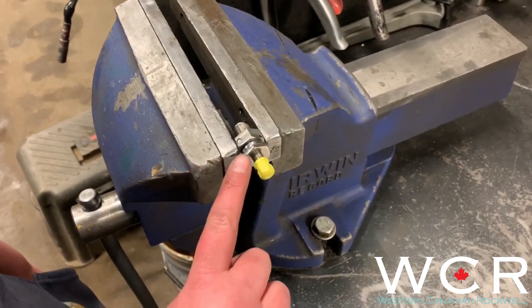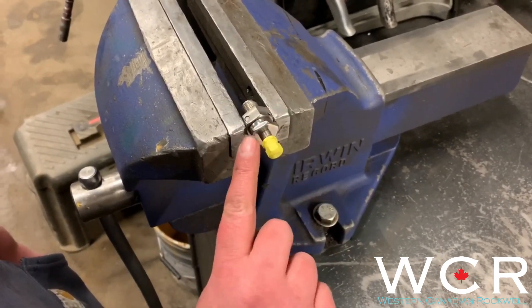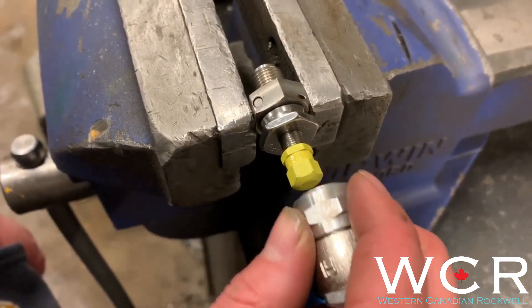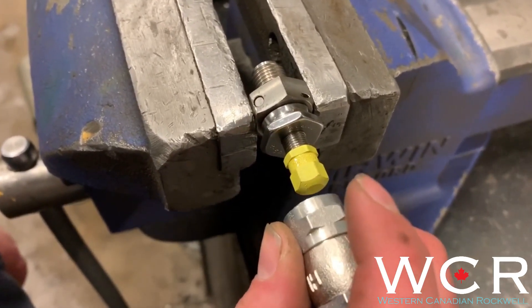So step one, we're going to tighten this nut against the Schrader, and the reason for that is because it rides right on these threads right here, and when you go to put your high-pressure fill valve on, there is a chance that if you butt it up against this nut it will strip out some of the threads.